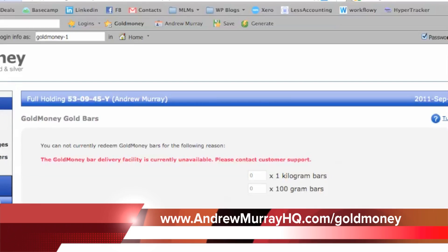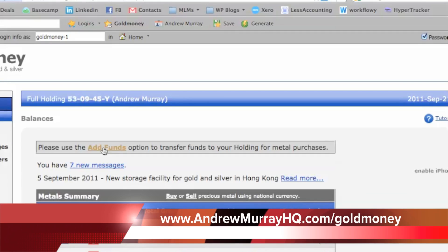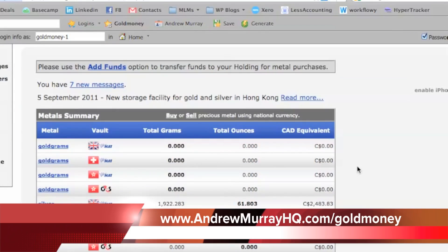Most people use it just as a place to hold money in a stable form of currency and diversify it away from, let's say, the U.S. dollar or the Canadian dollar, because those are going to be subject to inflation, particularly now.